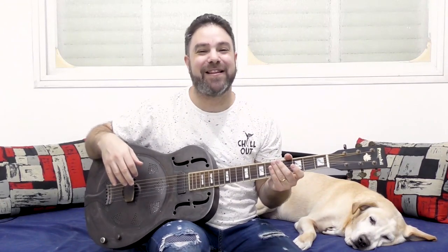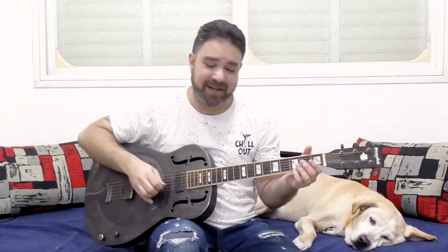Hey there Lick'n Riffers, welcome back to another awesome guitar lesson here on Lick'n Riff. This time I'm gonna teach you how to noodle around country style, banjo style, in finger style, like this.